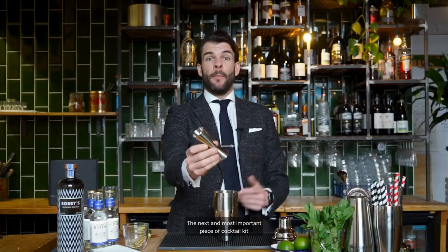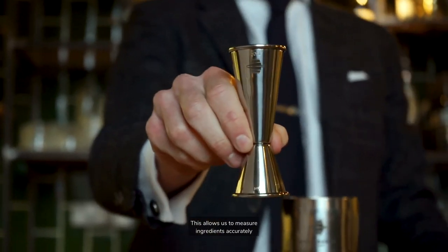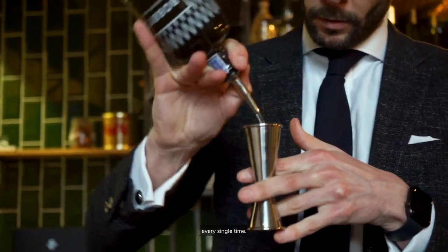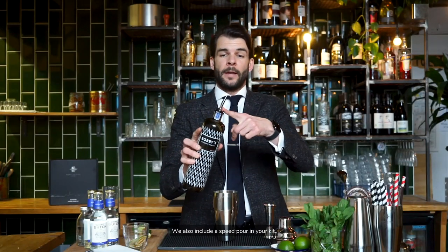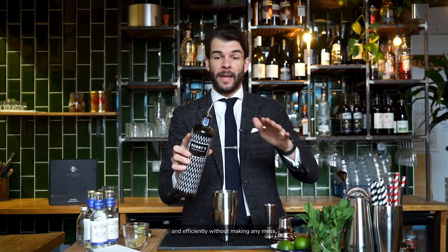The next and most important piece of cocktail kit is the measure or jigger. This allows us to measure ingredients accurately, which means that we produce consistent drinks every single time. We also include a speed pour in your kit. This allows you to pour liquids cleanly and efficiently without making any mess.